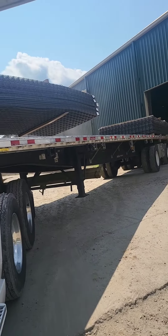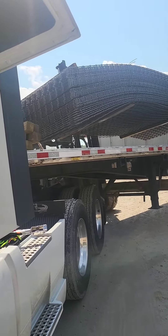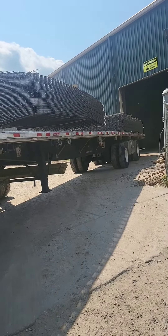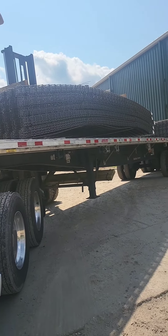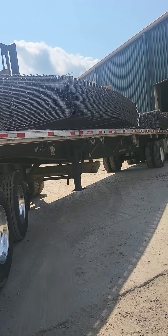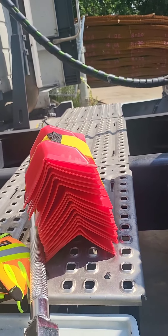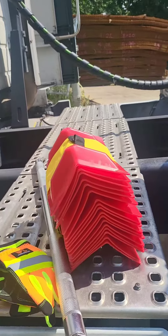Pretty simple load, looks like metal racks. I'm going to use some straps and some edge protectors so the metal racks won't cut my straps.